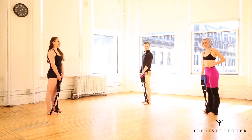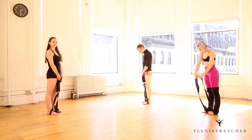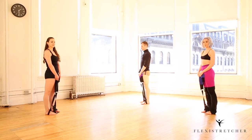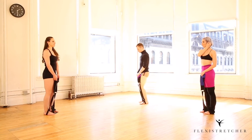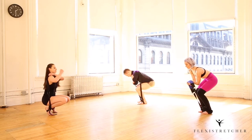We're going to come into our advanced over-split. We're going to have each loop on each foot, and you're going to hold the center of the strap in your hands. To begin, you're going to bend your legs, go towards the floor, and place the center of the strap around the same shoulder as the leg going up.